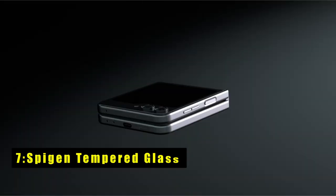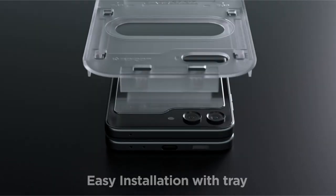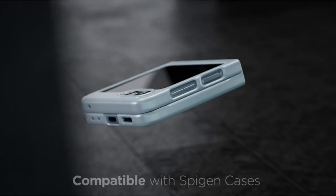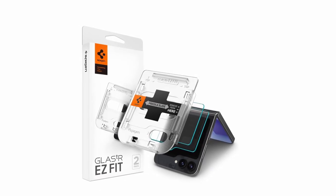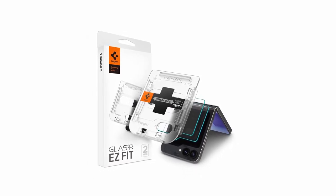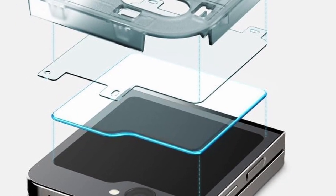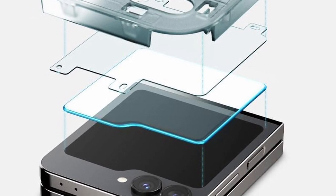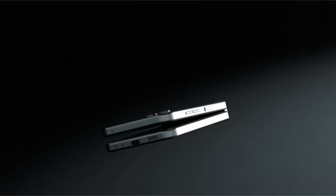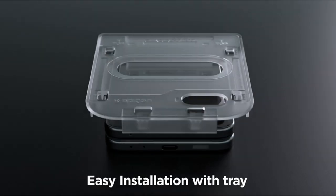At number 7 is the SpyGen Tempered Glass. The SpyGen Tempered Glass for Galaxy Z Flip 6 offers top-tier screen protection with its Glass.T EasyFit technology. The innovative auto-alignment installation kit ensures a hassle-free application, while the 9H hardness rating guarantees durability. Its oleophobic coating resists daily fingerprints, maintaining a pristine look. The extreme clarity preserves the original screen brightness, providing a clear viewing experience. This tempered glass is designed to be compatible with every SpyGen Galaxy Z Flip 6 case, ensuring a seamless fit, specifically engineered for the Galaxy Z Flip 6.